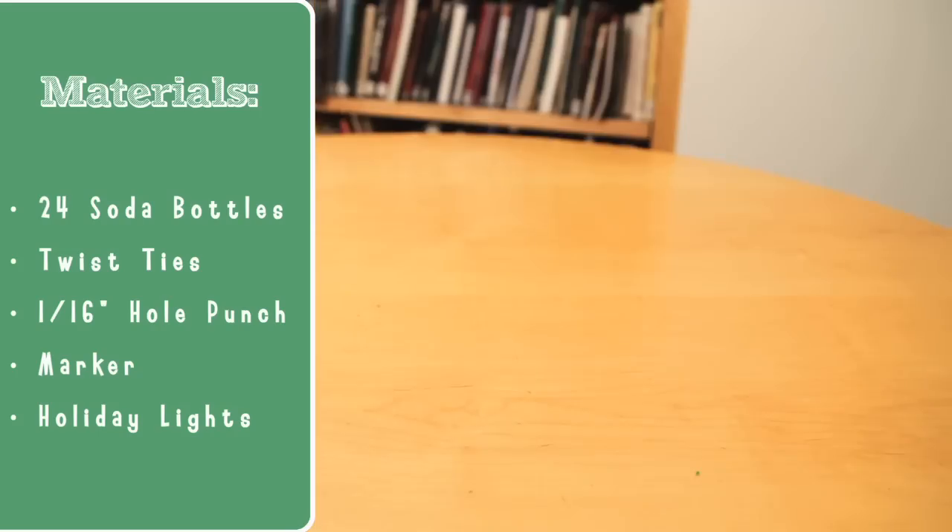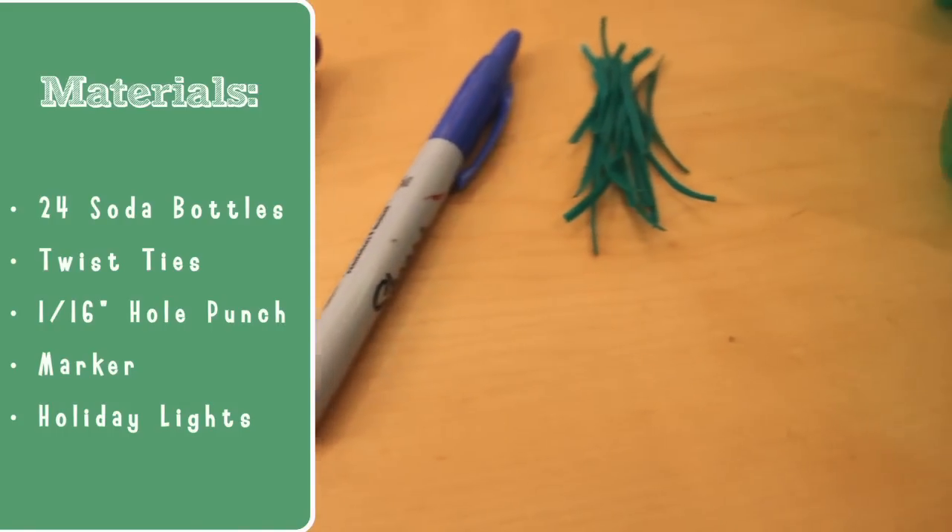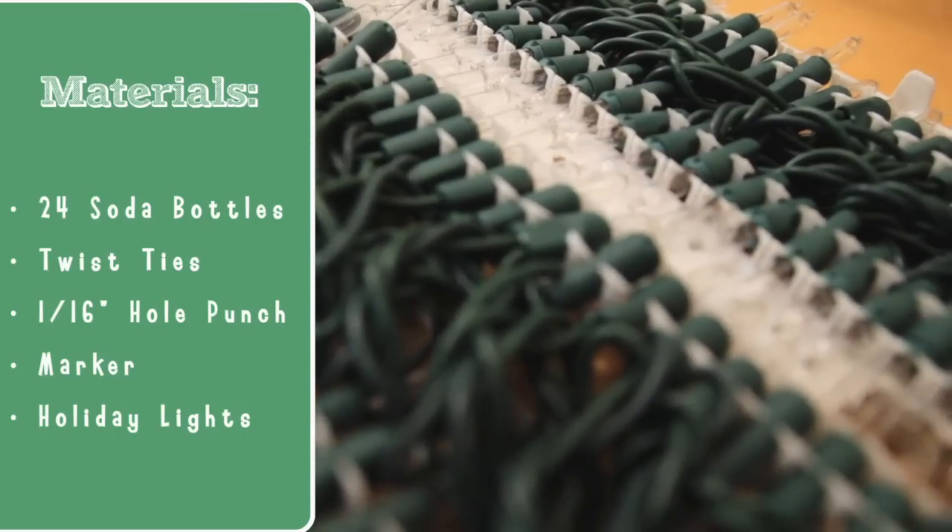The materials you need are soda bottles, twist ties, a 16th inch hole punch, a permanent marker, and a strand of Christmas lights.